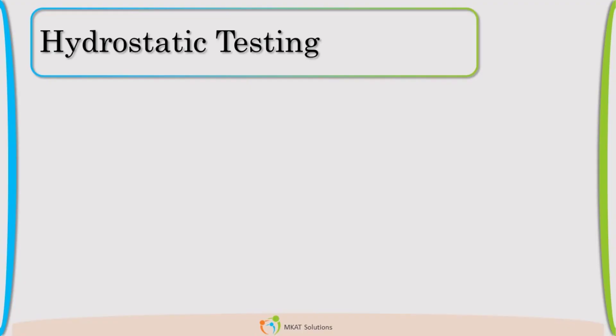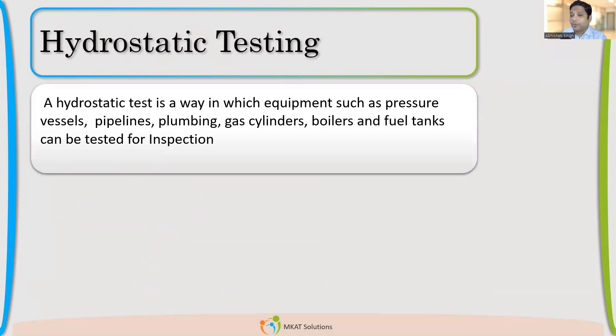Why is hydro required? First of all, can the hydrostatic test be avoided, or do I need to do it all the time? Do I need to perform a hydrostatic test all the time? Mainly yes. If the hydrostatic test is to be avoided, a pneumatic test shall be done for new equipment.